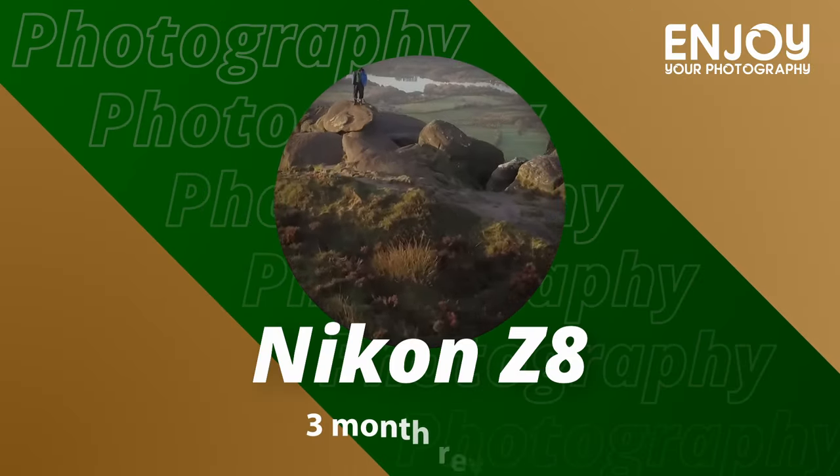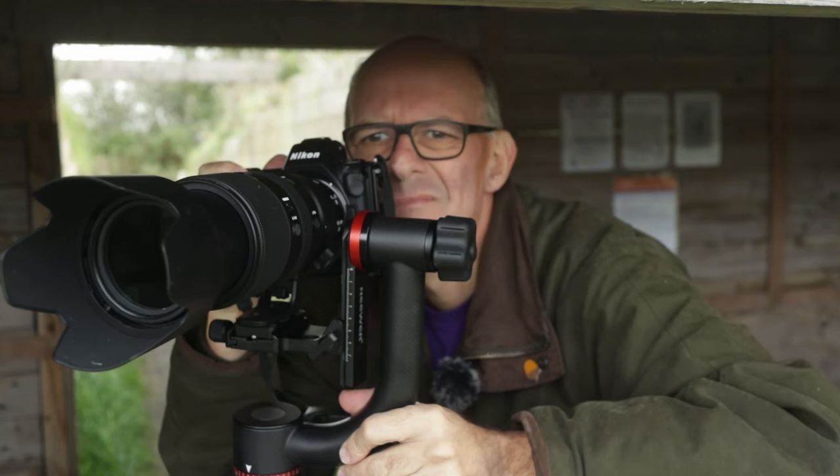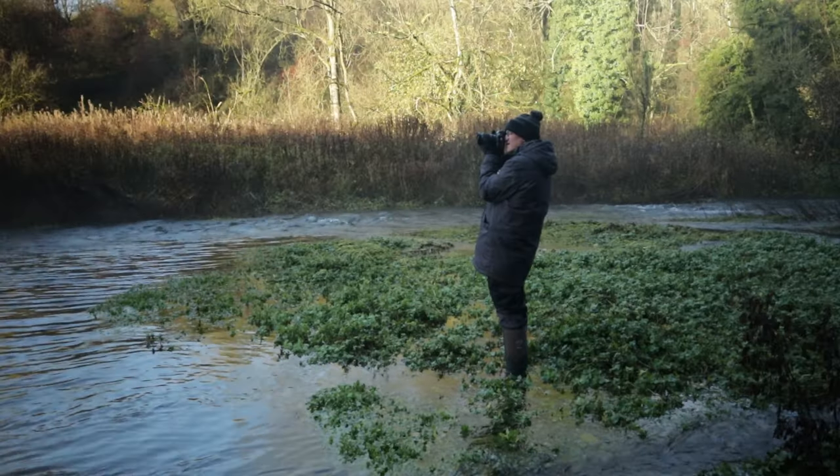Hi there. In this video I'm going to be doing a three-month review of my Nikon Z8. I've had it for about three months now and I've taken it out on quite a lot of excursions, mainly doing wildlife photography but some landscape photography as well, and I really like it so far.